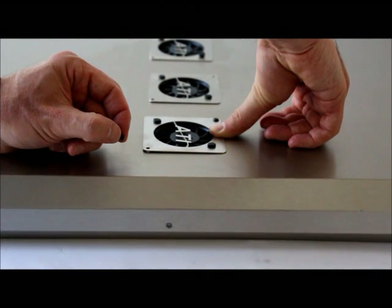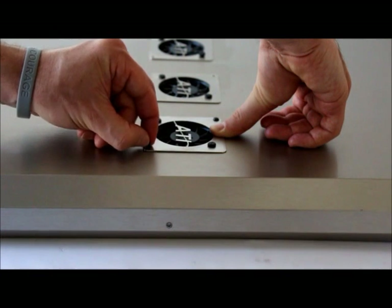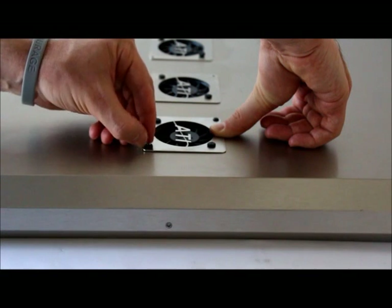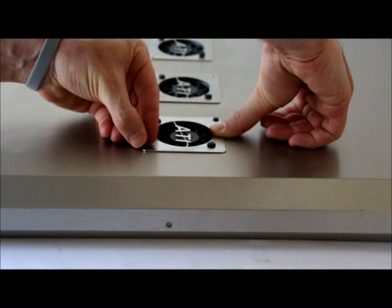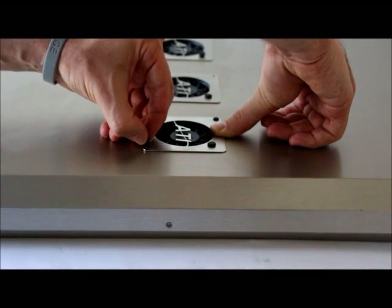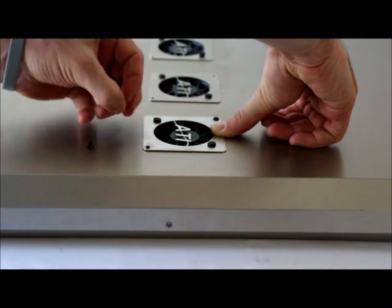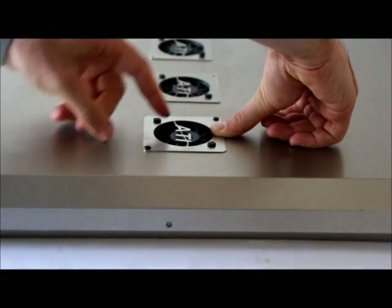Reinstall the plastic rivets that hold the fans to the fixture housing. It's a two-part rivet — take the small part and insert it into the hole, then take the part of the rivet with the head, insert it in, and push it down.